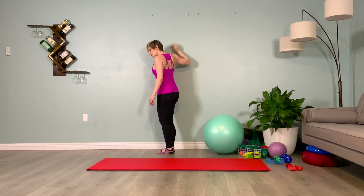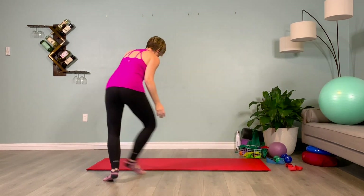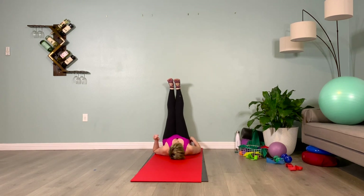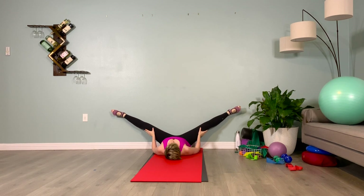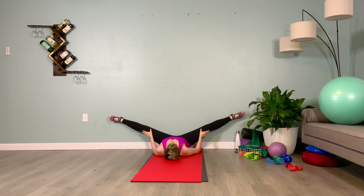We'll pull our mat over to the wall, coming into legs up the wall for an adductor stretch. Slowly make your way into this position. Take your hands to your outer thighs, keep your knees soft, point your toes, and slowly on your exhale open the legs out to the side. We're going to be here for a minute, releasing those adductors. Now's your time to really relax and breathe. Using our TVA breathing, keeping our belly in, breathing laterally into the side body, actively lifting up on the muscles that stop our stream of pee.